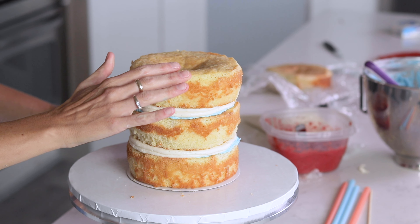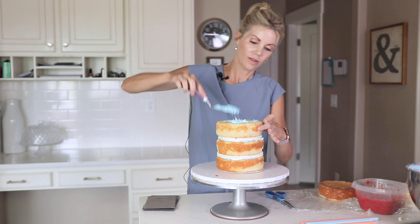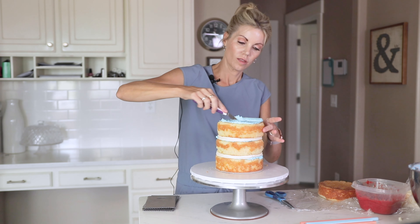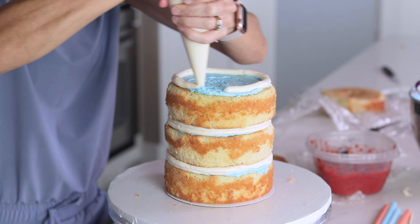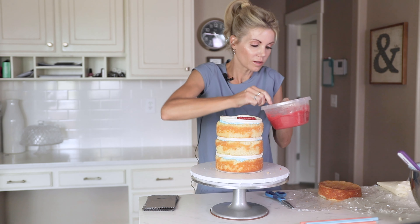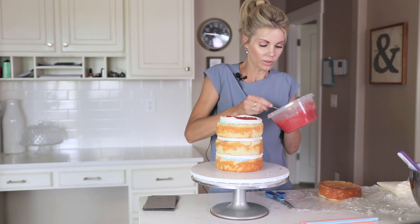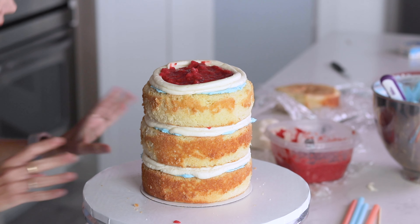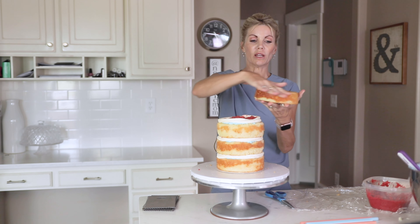Put my next layer on gently. Thin layer of buttercream, wall of buttercream around the outside, fill with strawberry compote. I feel like it's leaning a little — it's okay, I'll show you how to fix that. If it starts to lean, don't panic. Just get eye level and fix it. When I put the top layer on, I turn it upside down because that's my nice flat edge — it'll give me a clean edge.